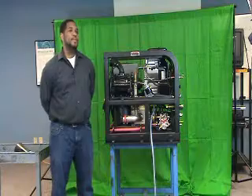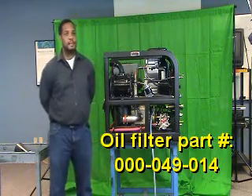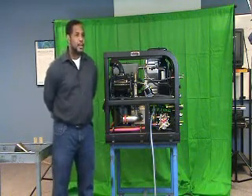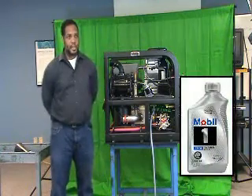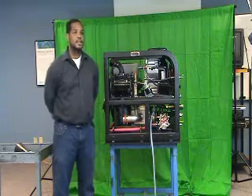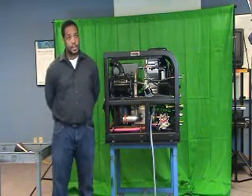Briggs and Stratton engines require the use of a Briggs and Stratton filter, so an equivalent or better filter must be used for proper filtration when servicing the engine. You will be using about a quart of Mobile One 5W-30 synthetic oil, and it might be just a little bit over, but top up as necessary by checking with your dipstick to ensure it has just the right amount of oil.